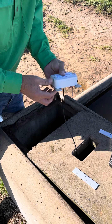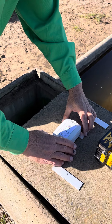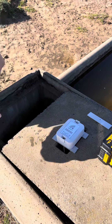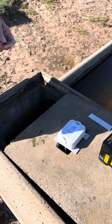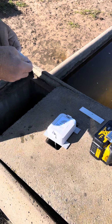Take that assembly and put it across the hole in the lid. Then take each of these aluminium brackets and screw them down on the underside of the lid, which will secure the assembly to the concrete lid.